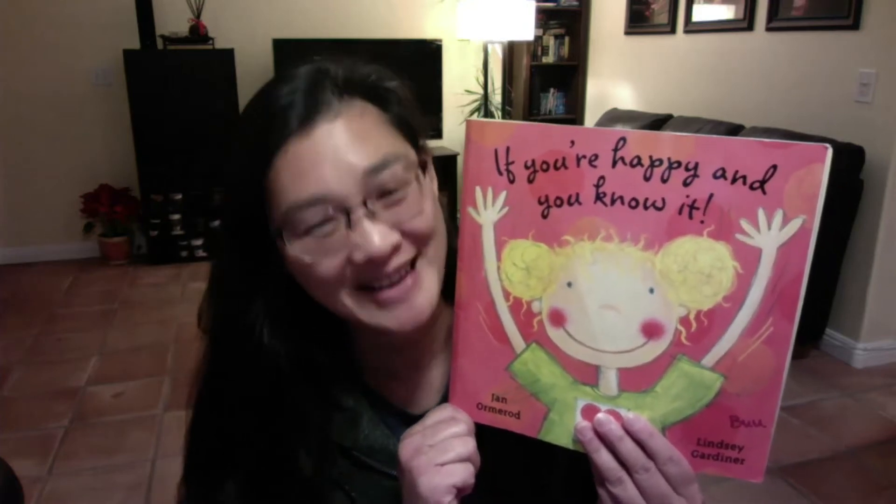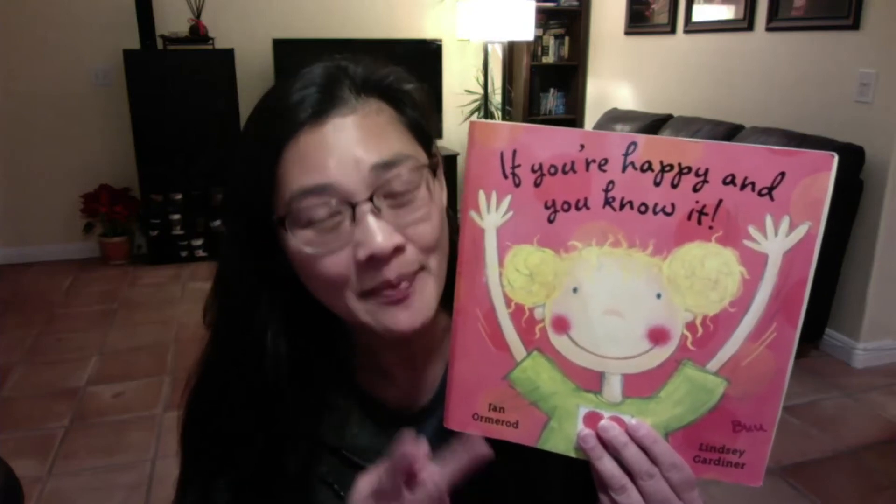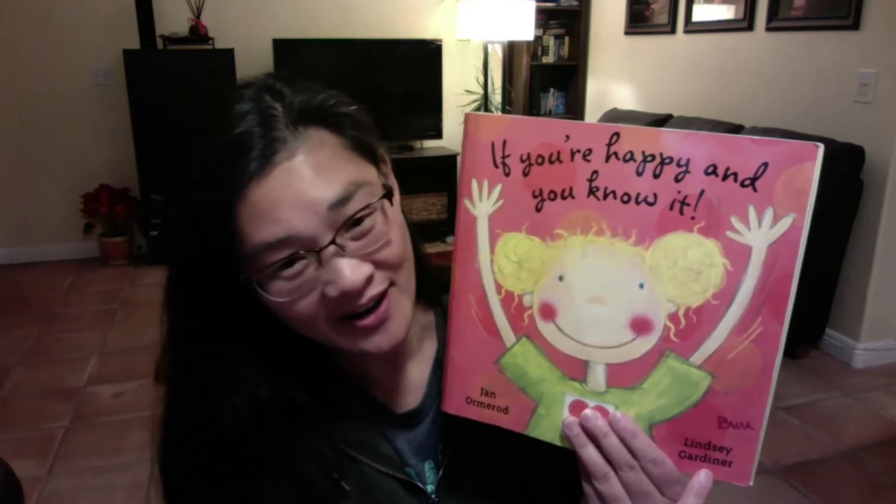But first, tell me — what is this part of a book called? The front cover. Good. And these big words right here, this is the name of the book. What do we call the name of a book? The title. You got it. And this book has two authors — they're the ones that write the story, and they wrote it together. The first is Jan Ormerod and Lindsay Gardner, so they worked together to write this book.